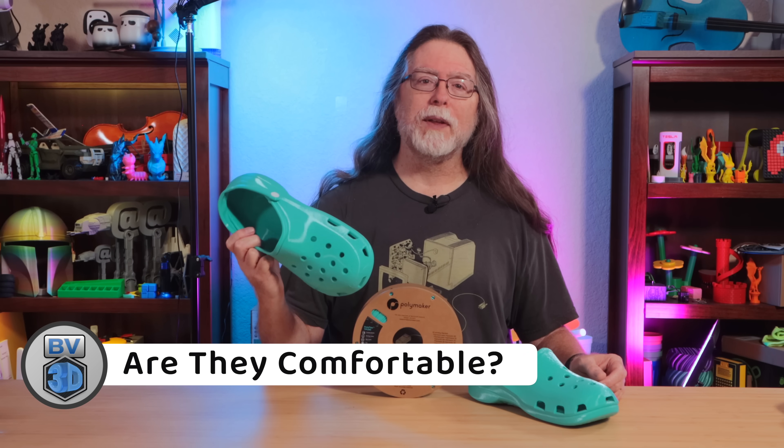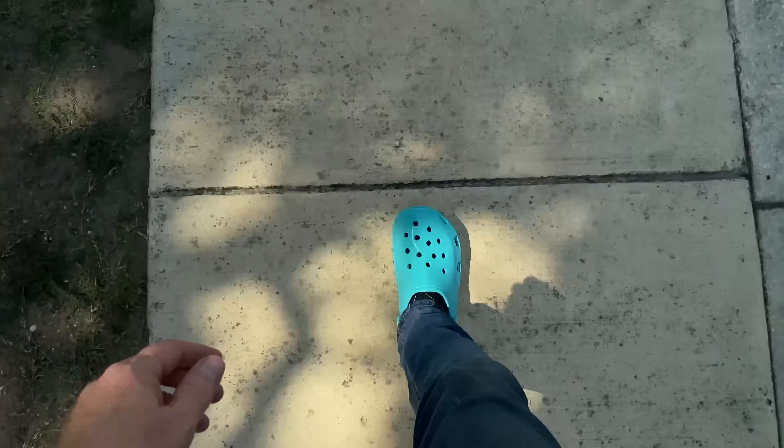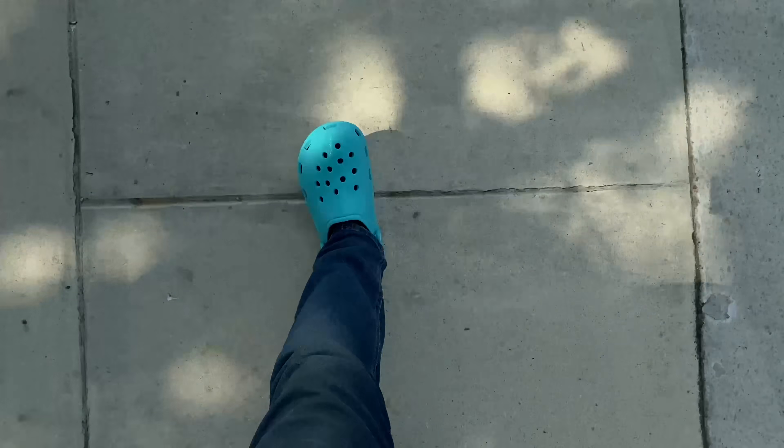You probably want to know how comfortable these are. I took them for a test walk down to the mailbox — about half a block. Printed in the TPU90, I found them to be soft and squishy, maybe a little too soft, but still comfortable. I'm not sure I'd spend a whole day in them, but for around the house, working in the yard, or going to get the mail, they're not terrible. And they're 3D printed, so they've got that going for them. If I were to print another pair, I'd add another perimeter or two, another top and bottom layer, and maybe bump up the infill percentage just a little bit.